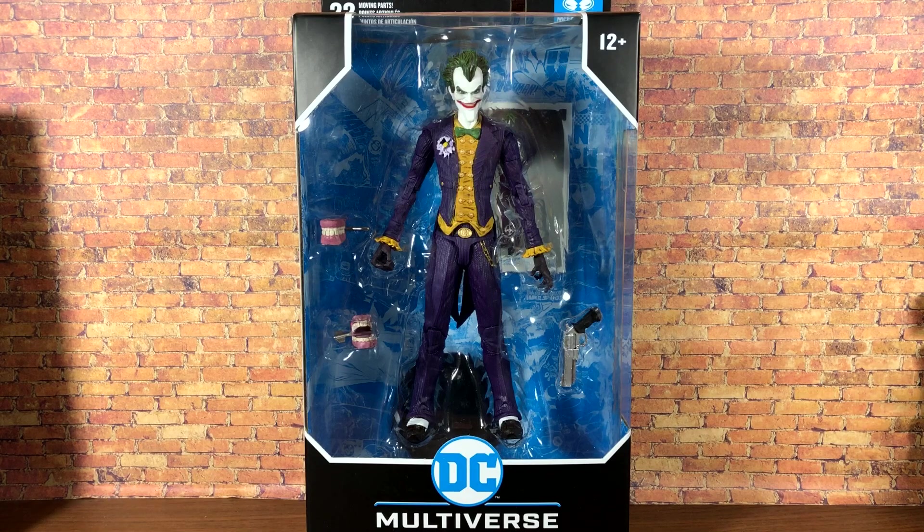Hey, what's up everybody, Nate here from Out of the Basement bringing you a brand new action figure review today. From McFarlane Toys we're taking a look at the DC Multiverse Arkham Asylum Joker. It took me a little while to find this figure out in the wild, but thankfully my Walmart ended up coming in clutch. I've already taken a look and reviewed Batman — if you haven't checked out that review I highly suggest you go take a look.